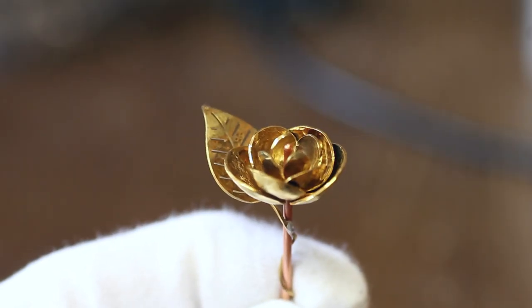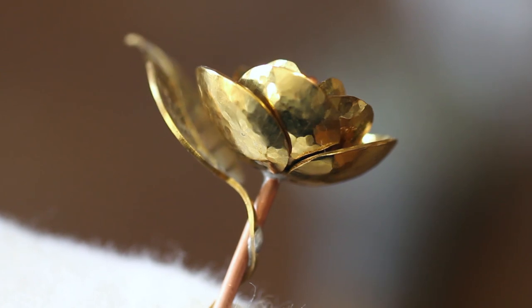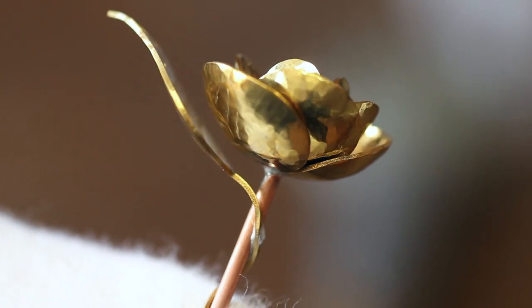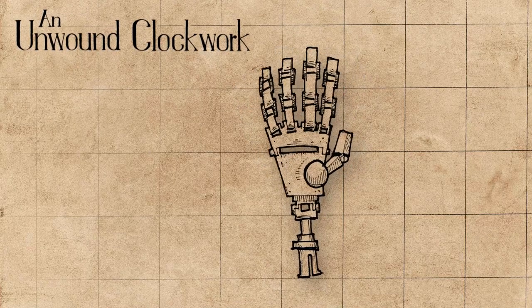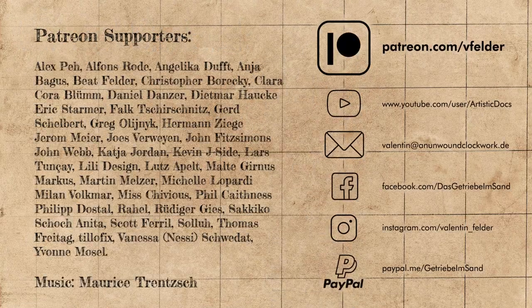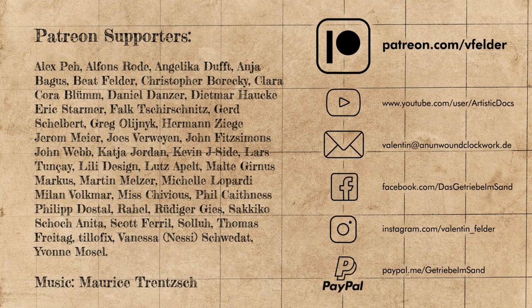Thank you all so much. To be continued...